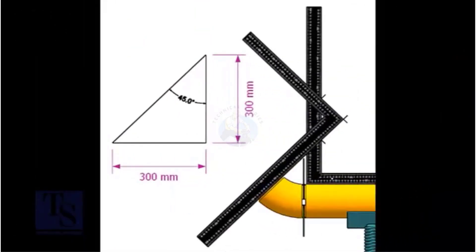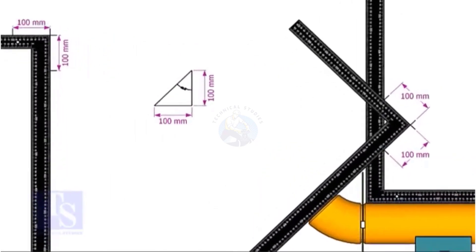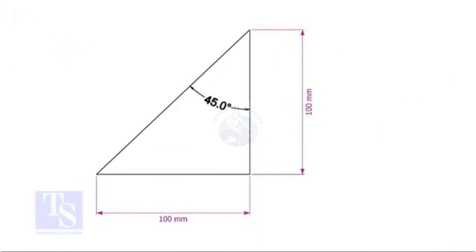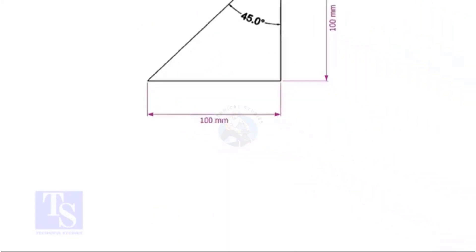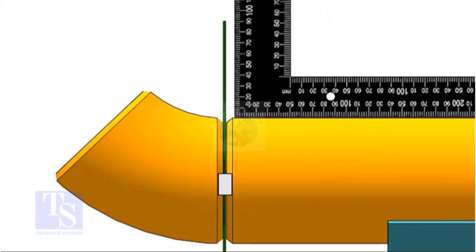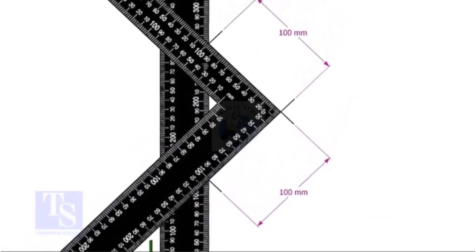For the 45 degree, the set and the run are the same. Mark any convenient distance on the right angle as shown. Just follow the process shown in the 30 degree elbow fit up.